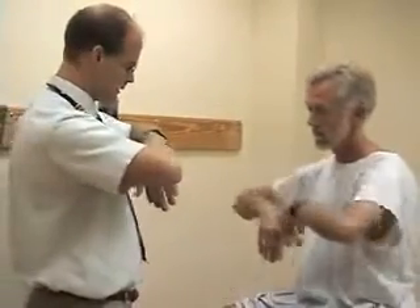The second one would be Phalen's test, where you have the patient put the back surface of their hands together, bend the wrist as much as they can, and hold it there. After a period of 30 to 60 seconds, the patient may experience their symptoms — they may have pain or numbness in the distribution.